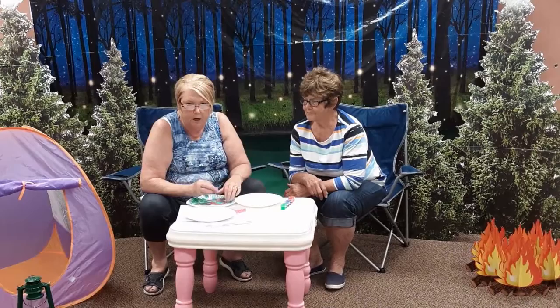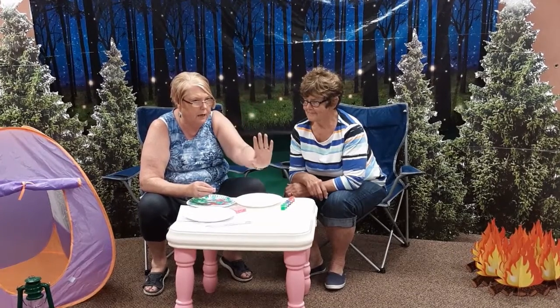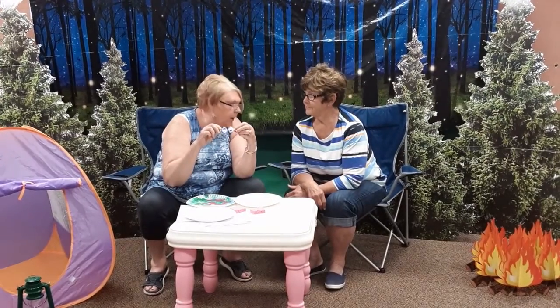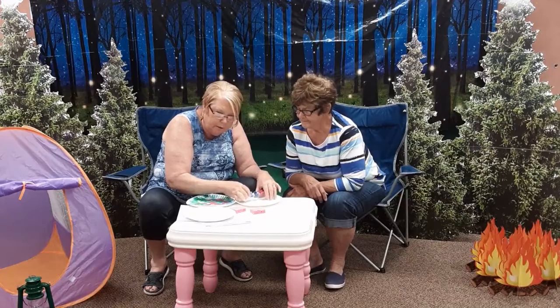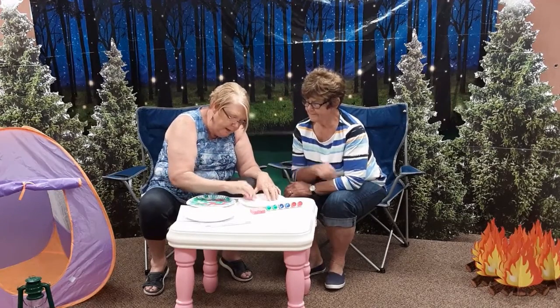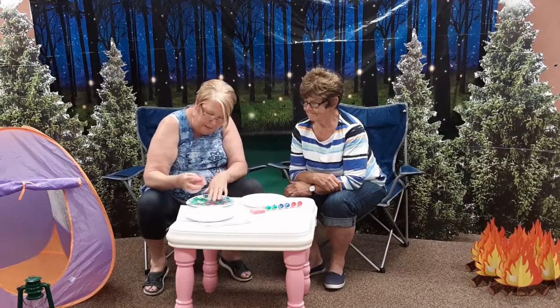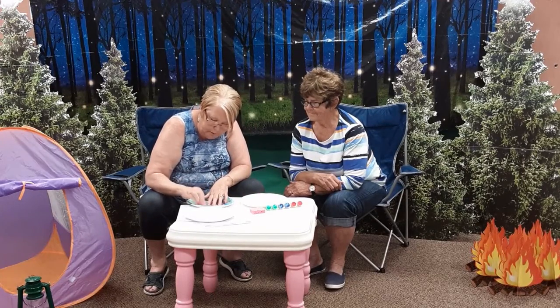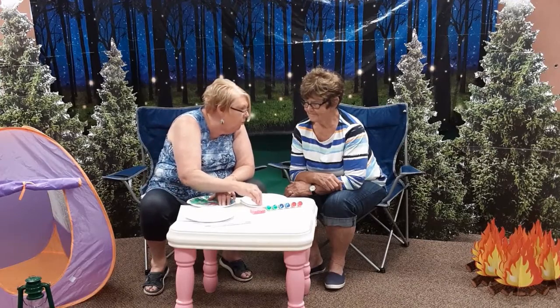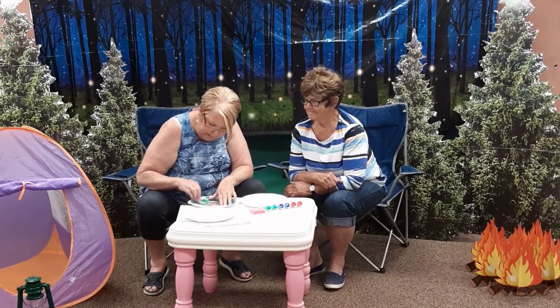Have you ever looked at a globe? You notice there is land here, and land there, and a little land over there. And what is in the middle? Water. So, we are going to take the blue and dump it on our little plate here, take our other sponge, dab that down in the paint, and dab some water in around our land. We are going to try and cover our whole plate so it looks like a globe.